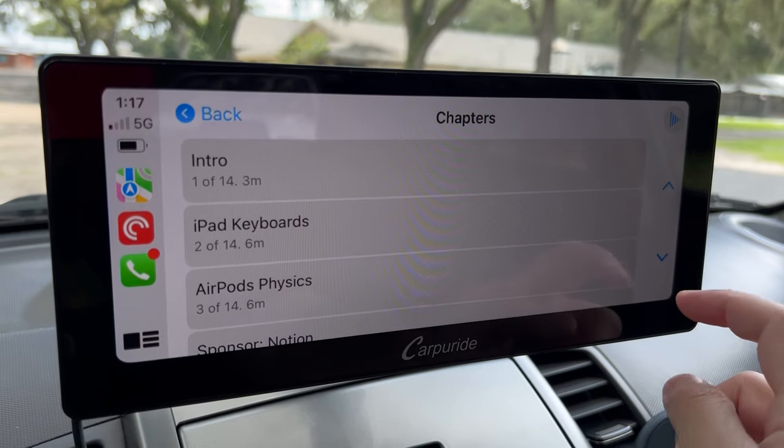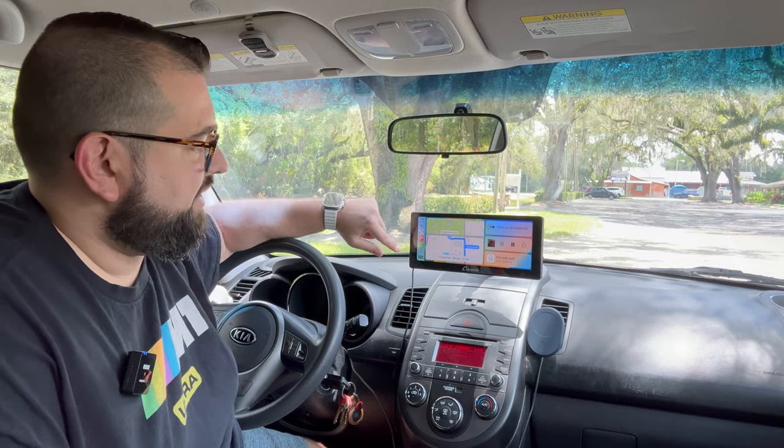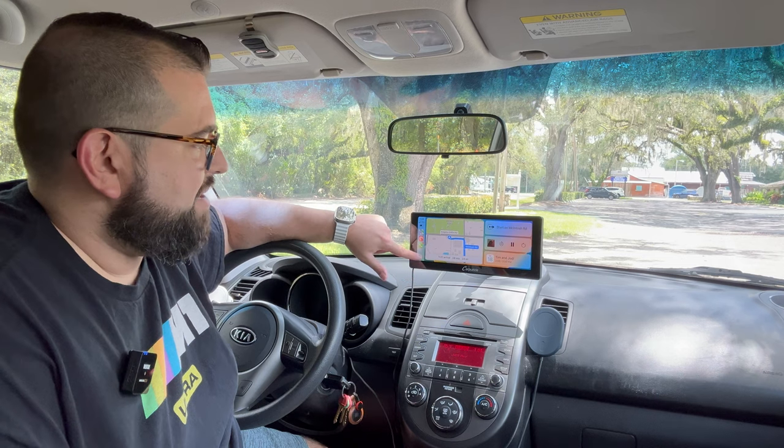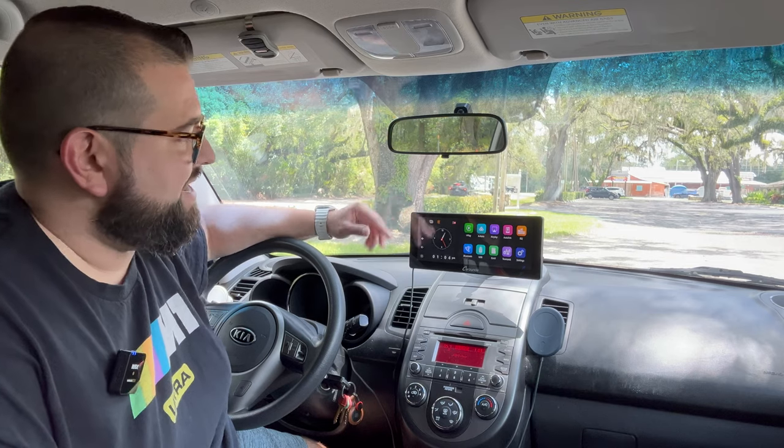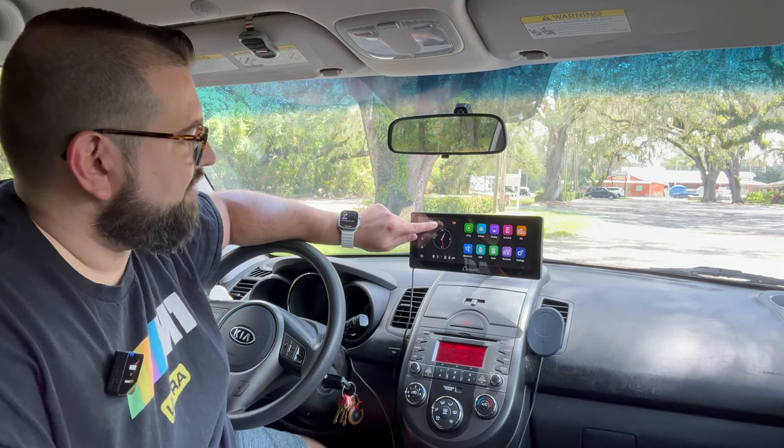When you need to adjust settings on the Carperide device while you're in the CarPlay screen, you just go to the app menu. Before, there used to be a floating home button on older CarPlay devices — I like this better. Just go to the Car Home app on the device and you're back to the Carperide main screen. To get back into CarPlay, simply tap the little play button above the analog clock.